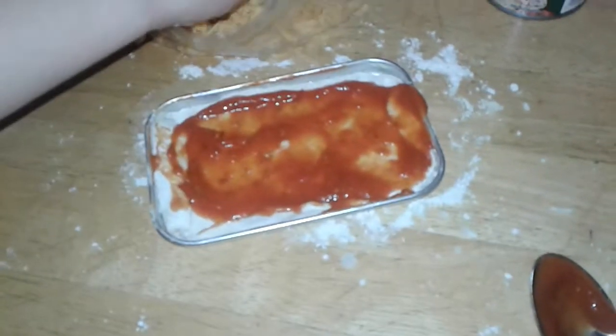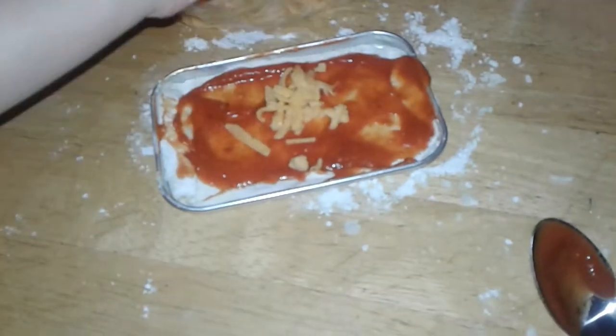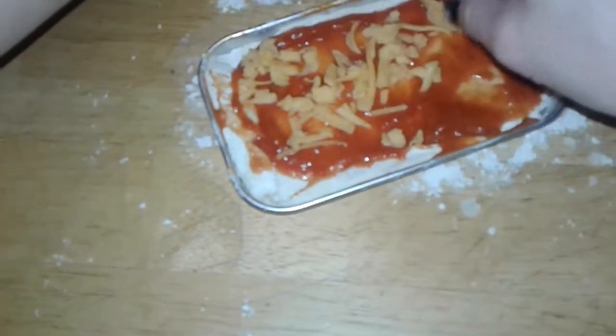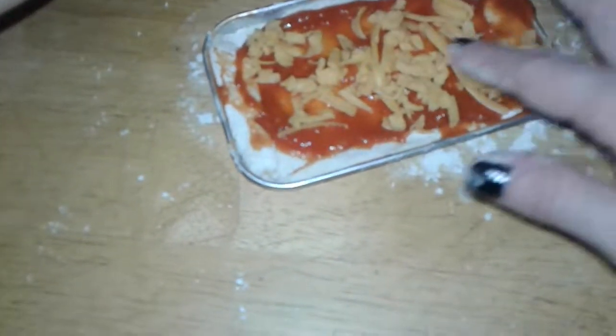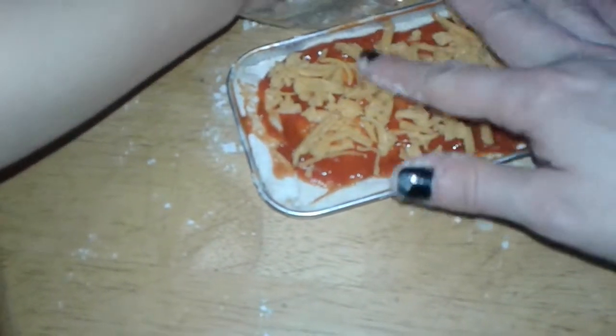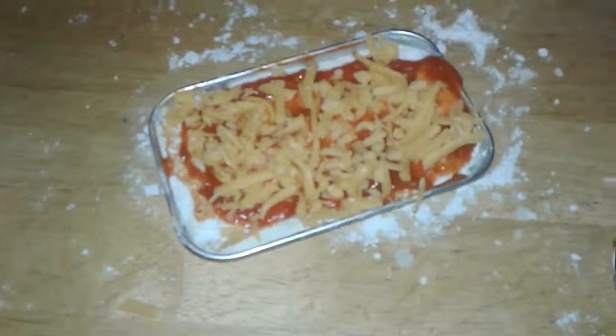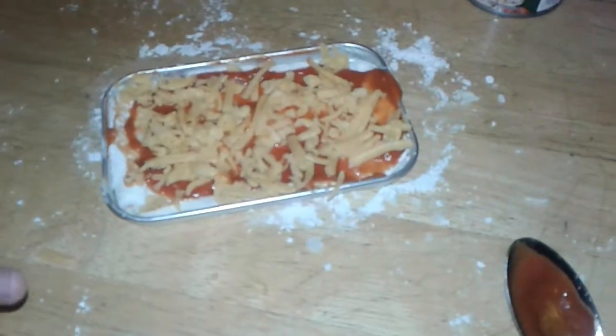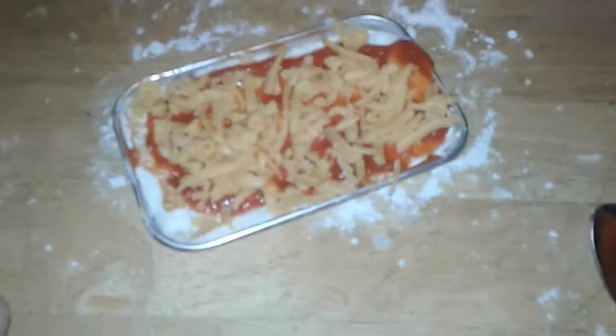Add your cheese. It's like a mini pizza! Spread it around. You don't need to use one of those cutters for big pizzas — because it's so tiny. Look at that. It's like a mini cheese pizza. I did the mini cheese pizza.